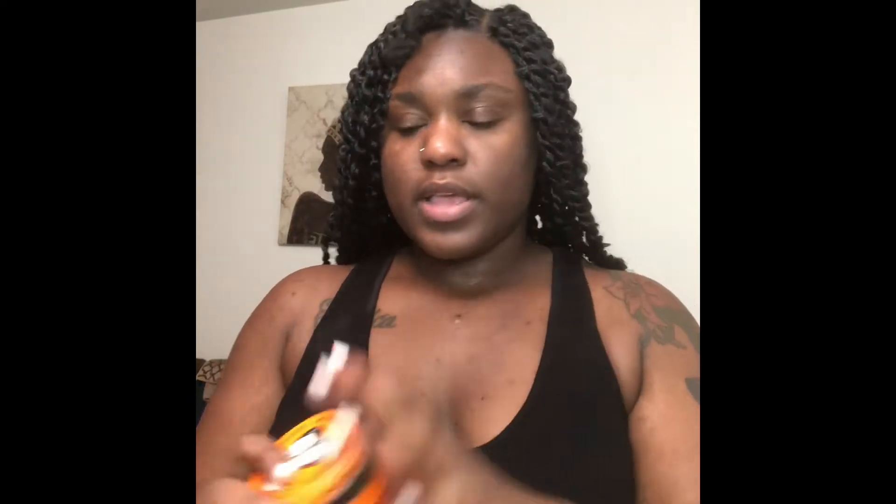The things you will need: a pack of rubber bands, the Muries Superior Hairdressing Pomade — this is the one my husband got me because I forgot to get something to keep it intact — a comb, scissors, and a crochet needle.